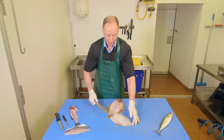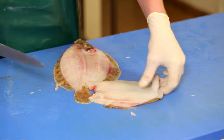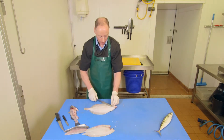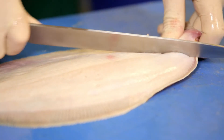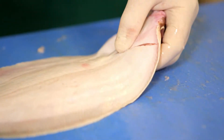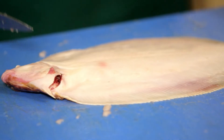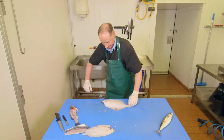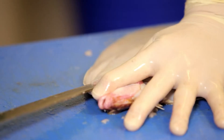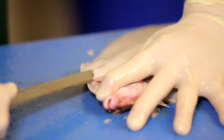You then tidy the fillet up. You reverse the fillet or the fish, once again behind the head, right the way around the fins. Your knife goes in and all the way down.